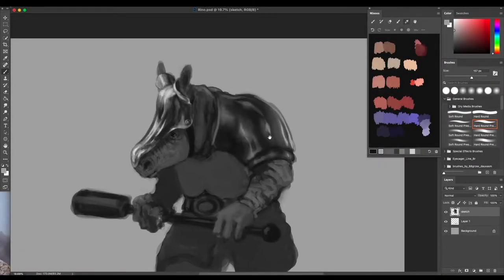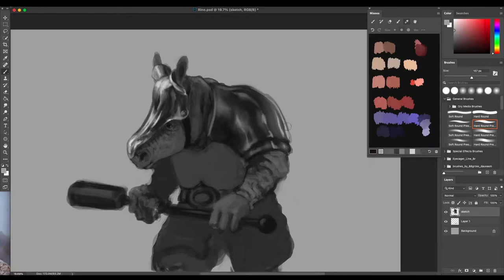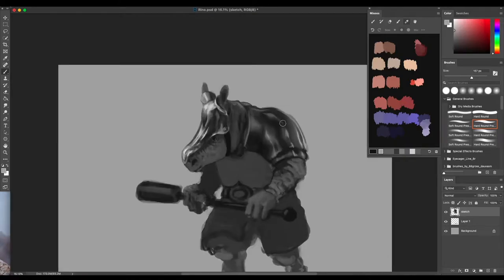We're back - left off with the pauldron here, getting some reflective properties in and getting our highlights in, just trying to figure out how this lighting is going to interact with the environment. Sometimes looking at references doesn't do the trick; you really have to get scientific and think about these qualities and where these surfaces are reflecting.